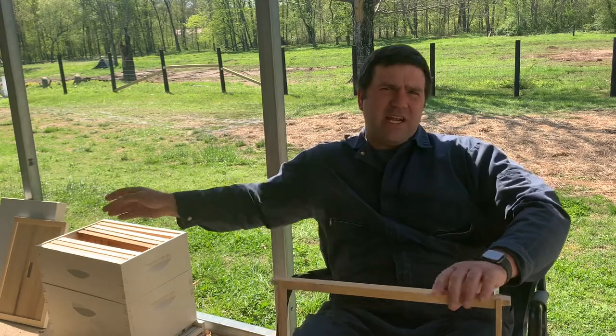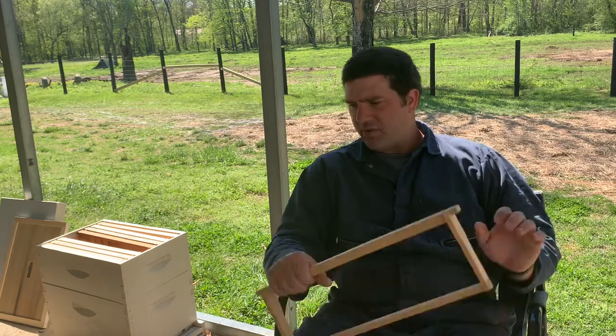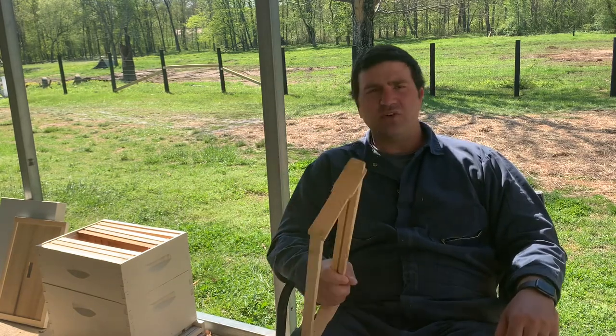We've got our hives painted, all except for one. We've got one more to either buy or build — I haven't decided what we're going to do yet. We've got a bunch of frames, but I've still got to put them together.